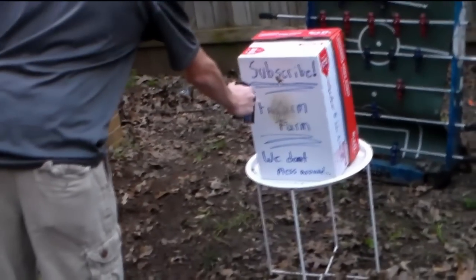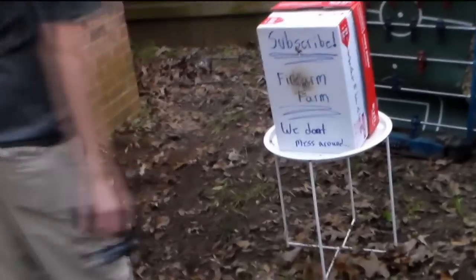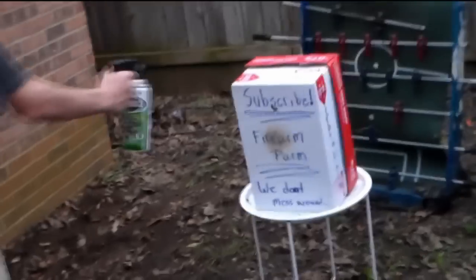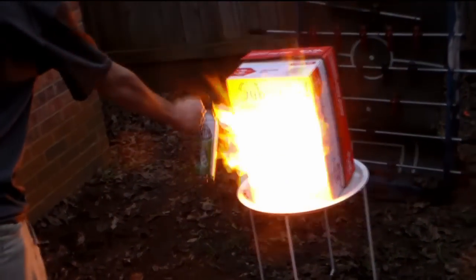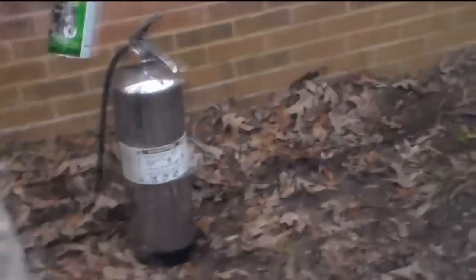Let's see if we can get something a little bit bigger. Alright, so now we've got something a little bit bigger, let's see what this can do. And you know we are safe — we do have our handy-dandy fire extinguisher.